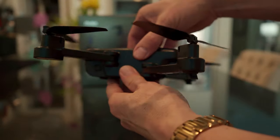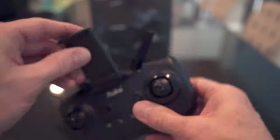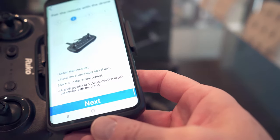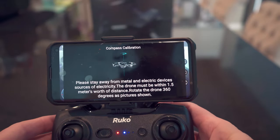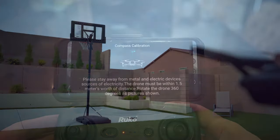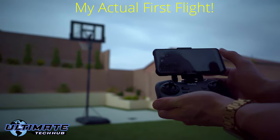Unfold all four legs of the drone, then insert a battery and press the button on the battery for about three seconds — your drone is now turned on. Secure the remote control to your phone using the bracket. Using the Ruko app, connect to the U11 via Wi-Fi. Every time you connect to the drone you must do a compass calibration: turn the drone left and right vertically, then left and right horizontally, until you hear a beep. Then you're ready to fly.